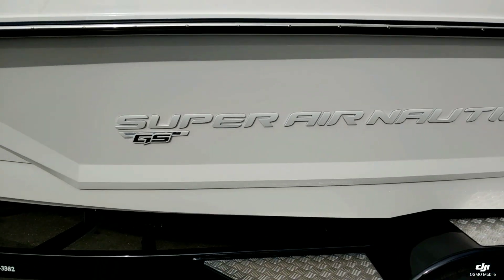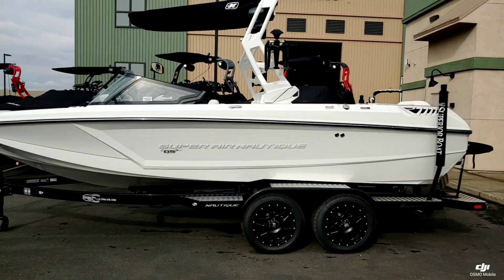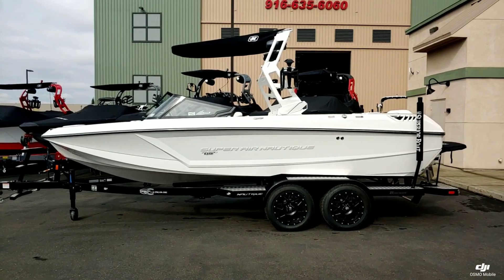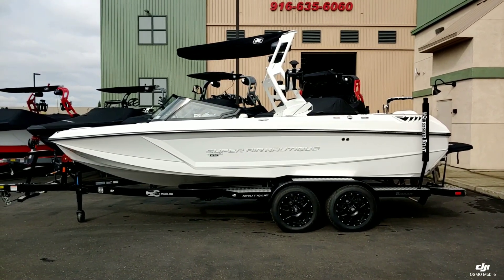And that's a quick walk around on this brand new 2020 Super Air Nautique GS-22. Thanks for watching the video. If you want to come down and take a look at this boat in person, come down to Superior Boat Repair and Sales, or give us a call at 916-638-3382.